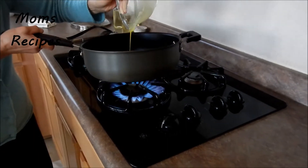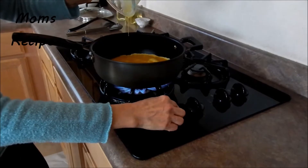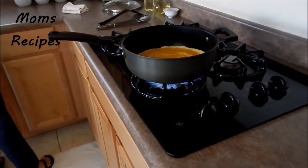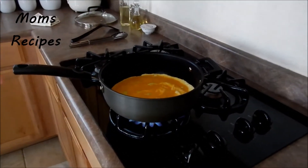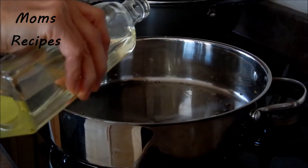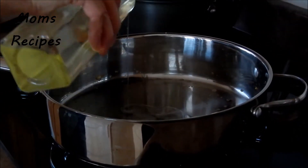Now I'm going to fry the chicken. I need two tablespoons of olive oil.